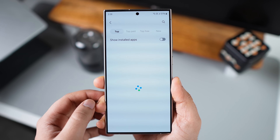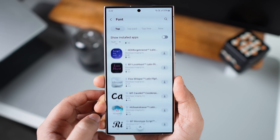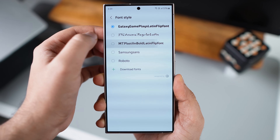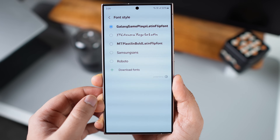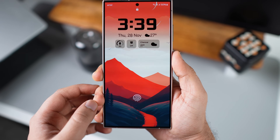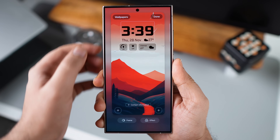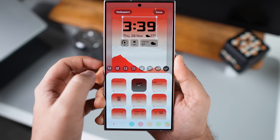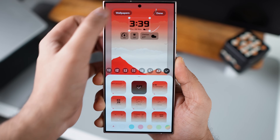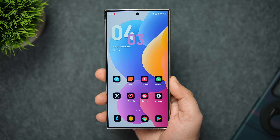Here you'll see a list of all the fonts you've downloaded from the Galaxy Store. If you don't have any, tap Download Fonts to browse and download cool fonts — most are paid but some are free. For example, I downloaded the Galaxy Gameplay font for free. Once downloaded, don't apply the font from this menu as it applies system-wide. Instead, go back to the lock screen customization page, tap on the clock, look for the plus icon, and you'll see the fonts installed from the Galaxy Store. Select whichever you like and it gets applied directly to the lock screen.